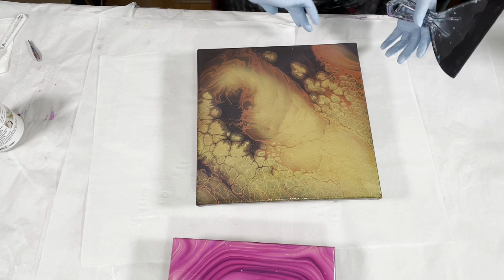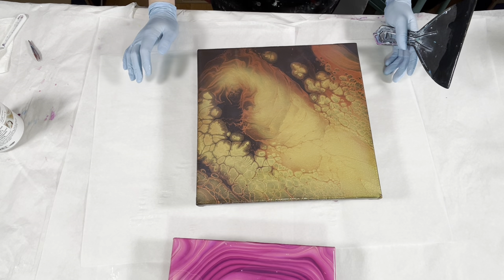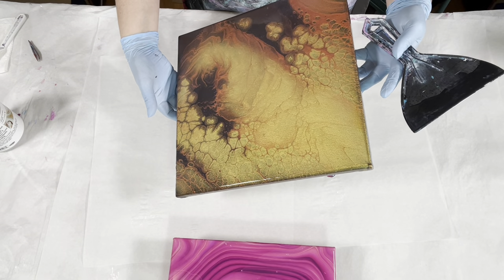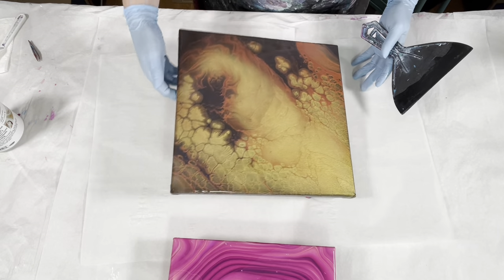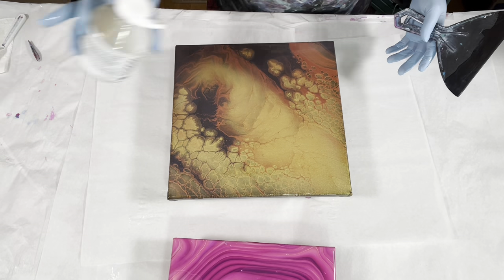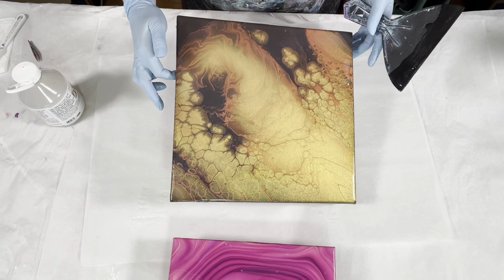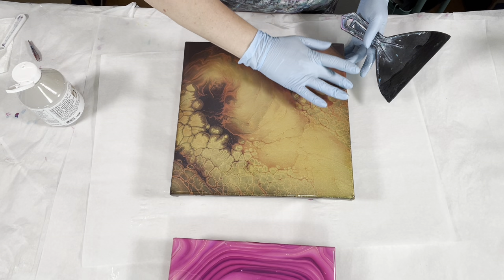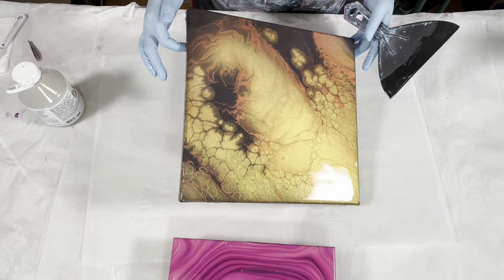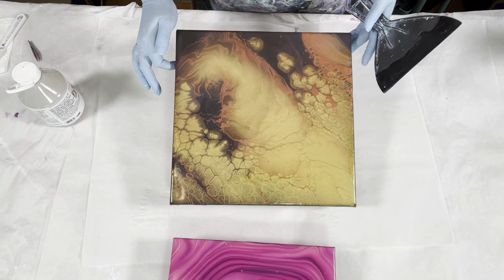I don't know if you heard Sanchmo back there making all kinds of racket. He's looking for me like he doesn't know where I am - he wants to play. There's a little spot here, let me fix that. I get a little divot every now and then, but this stuff seems to self-level really, really well. Very impressed with that.